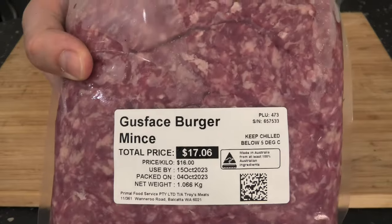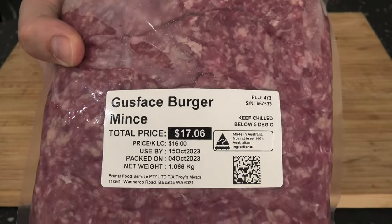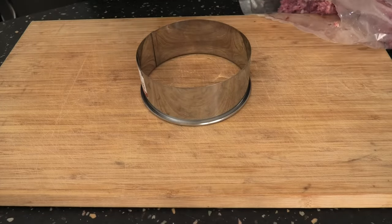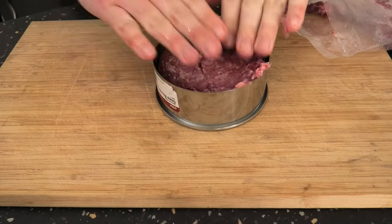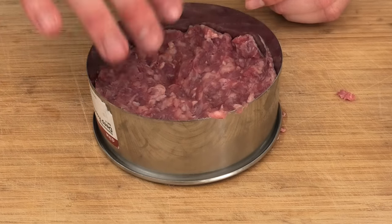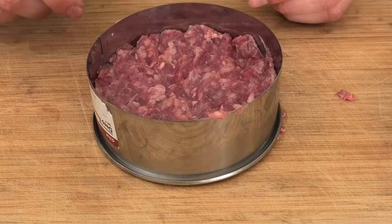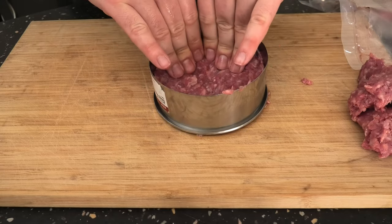First of all, you're going to need some burger mince. We've got some pre-made, but feel free to mince your own. Once you've got that, grab yourself a ring, much like this, for shaping the mince. Slap your meat in — the harder the better. We want to keep this first layer approximately a centimeter. I've taken some meat out and pressed that in.